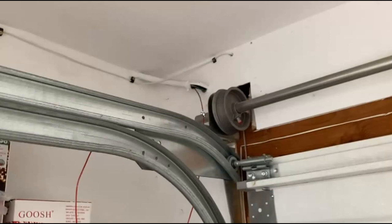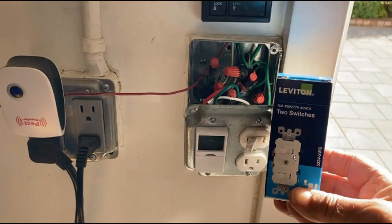I've already pulled a new power line through the conduit for the Wi-Fi light bulb camera because it requires its own power source. Back at the box I'm going to replace this switch and receptacle with a double switch. The top switch will be the garage lights as before, and the bottom switch will be power to the Wi-Fi light bulb camera.